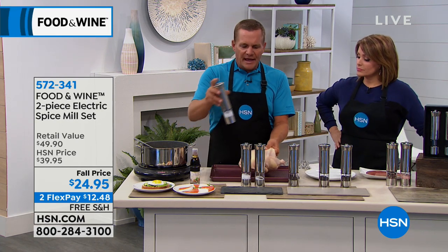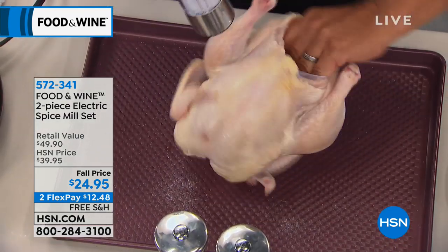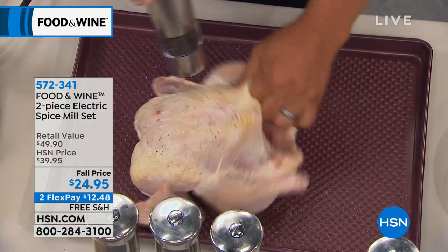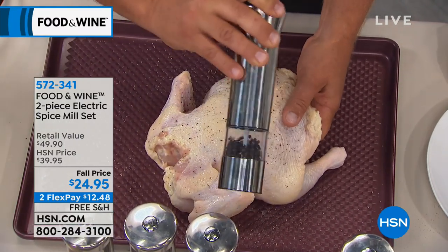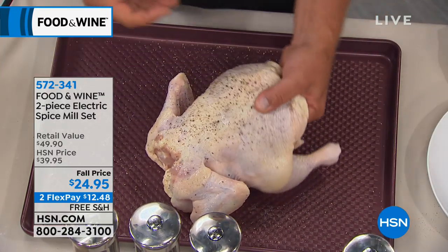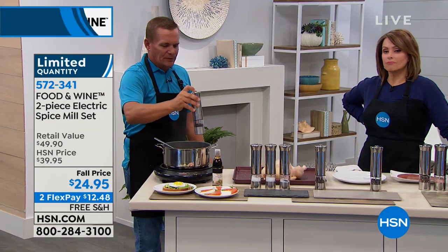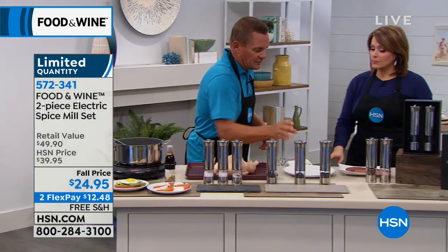The nice thing about this is if you want to season something, it's all one-handed. With poultry you don't want to cross-contaminate — if you're handling turkey or chicken and salt and peppering it, you don't want to have to pick up another shaker or wipe your hands off. That's what's nice about the push-button, one-handed salt and pepper mill. One hand right over the soup pot, adding pepper. Completely adjustable because of that ceramic grinder at the bottom.